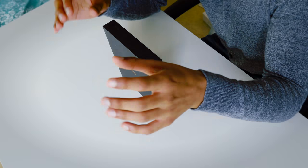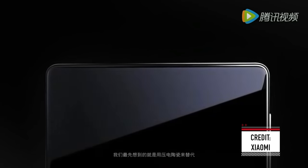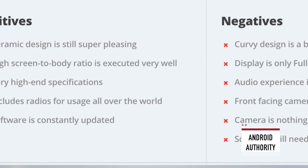The original Xiaomi Mi Mix was a complete game changer. This one smartphone created, in itself, an entirely new category of phones, which since the day it was released, many companies have been trying to fill. But the Mi Mix 2, so far at least, has had a pretty mixed reception.